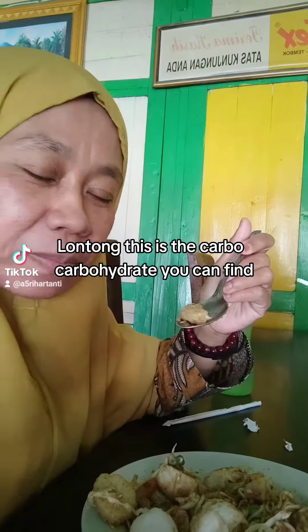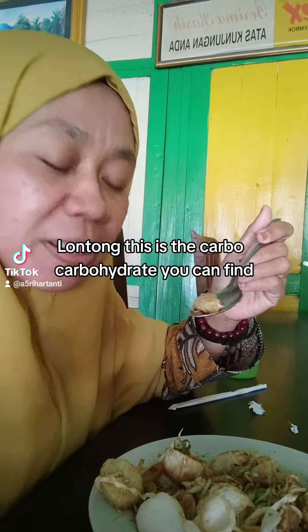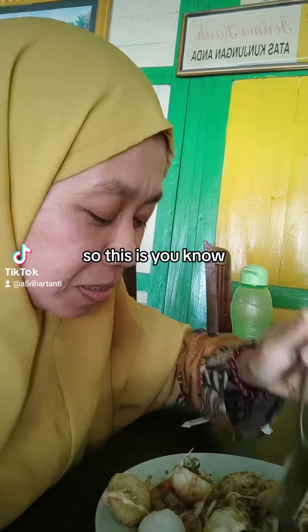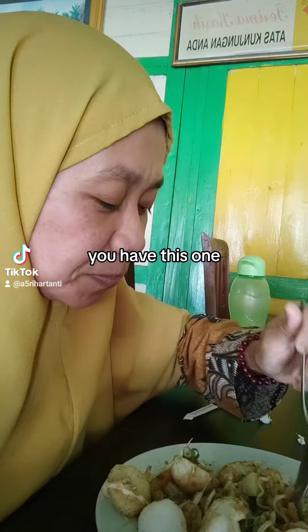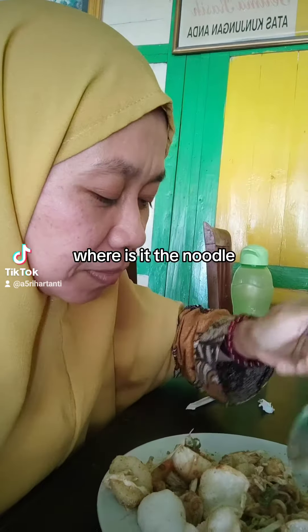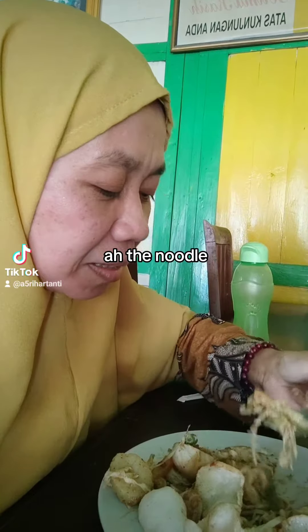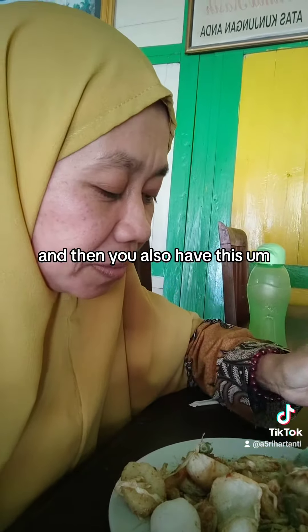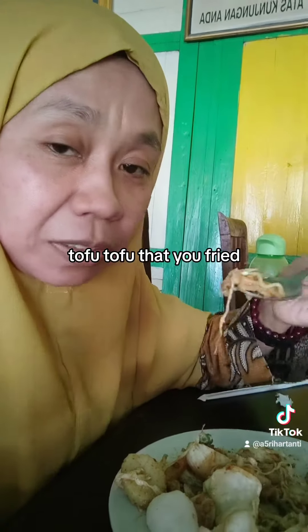Lontong — this is the carbohydrate you can find. And then you also have this, so it's double carbo. You have noodles. And then you also have tofu — tofu that you fried.